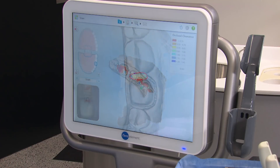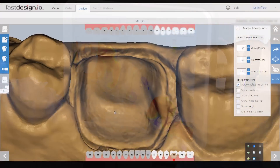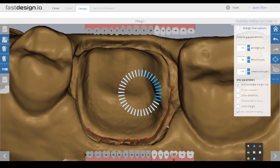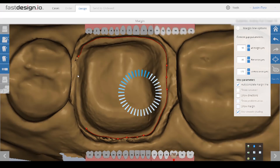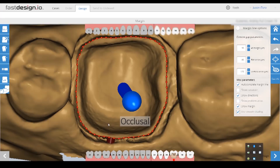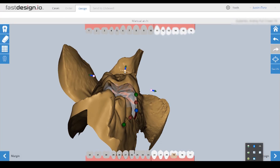Once I've captured the upper, lower, and bite, the digital models are transferred to the Fast Design workstation, where the first step is to identify the margins. I'll guide the software with a series of clicks along the prep. This step is made easier by creating a sharp cavo-surface margin and providing enough tissue retraction. After the margin is placed, I then establish the occlusal and buccal orientation so that the software will know how to best position the library tooth for this prep.